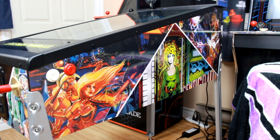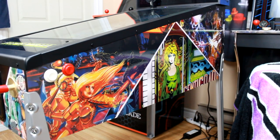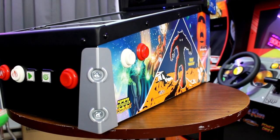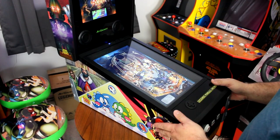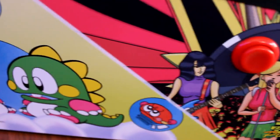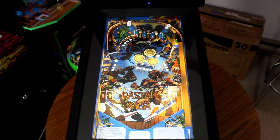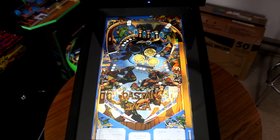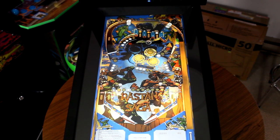I definitely preferred the art more on the original, as the back glass images used were from actual real-world classic machines, while the images here are in-game design back glasses. I'm a classic arcade and pinball dude who likes recreation, so that's what I prefer — but I still love the bright and vibrant colors on this machine. Now, most of you want to know about performance. Let's get started with the main play field, displayed on a 15.6-inch vertical screen featuring 1080p, 60 frames per second virtual pinball action.